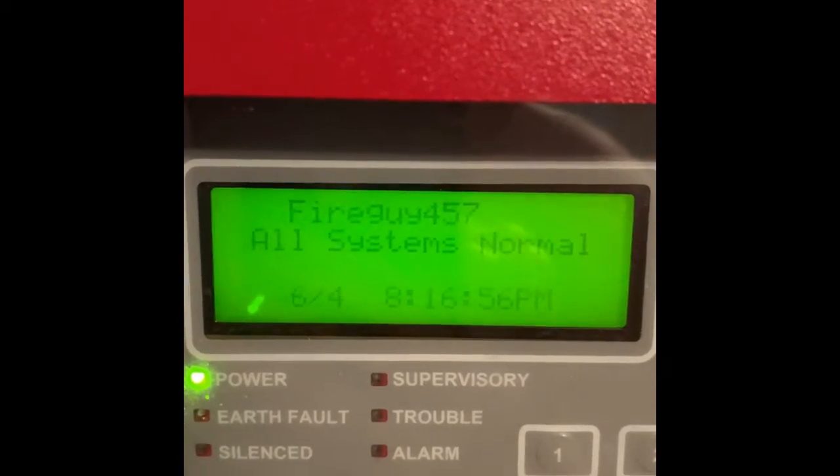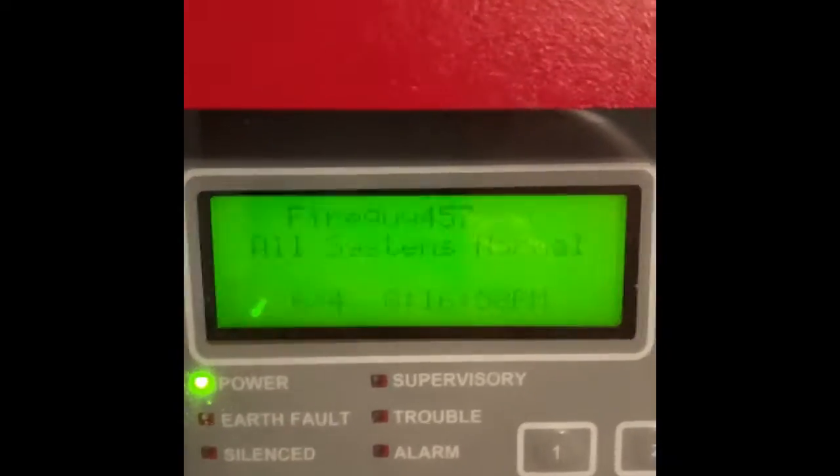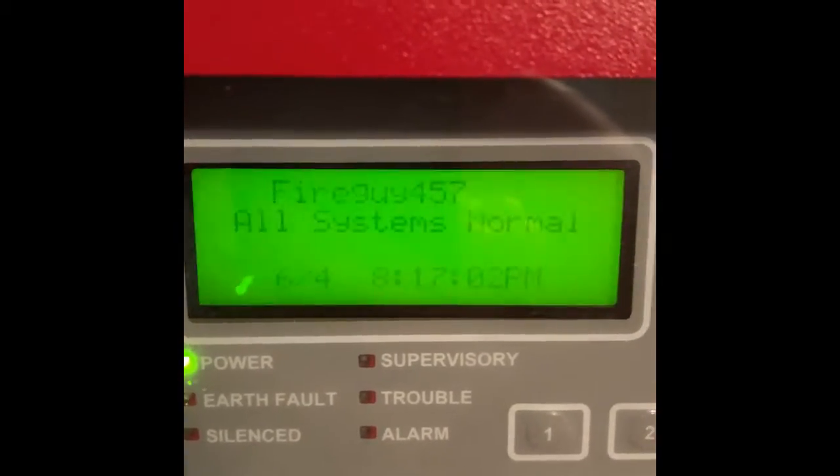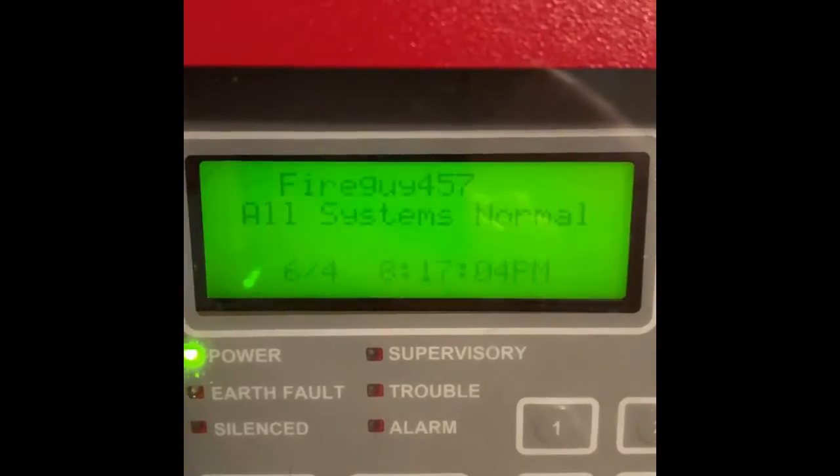Hello everybody. Welcome to new system test 9. This system test was requested by Simplex Fire Alarm Guy. Let's get started.